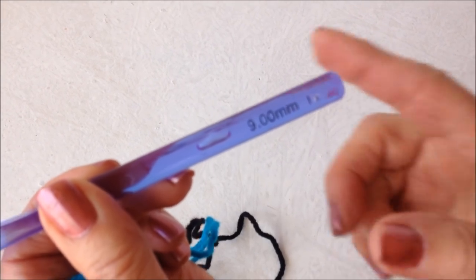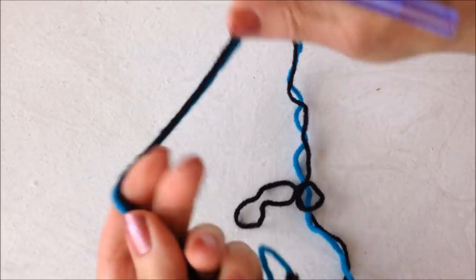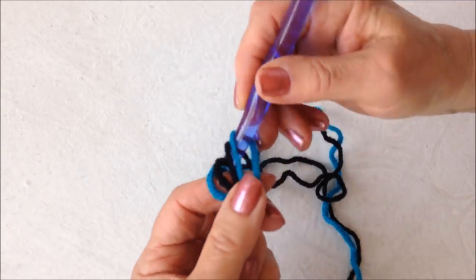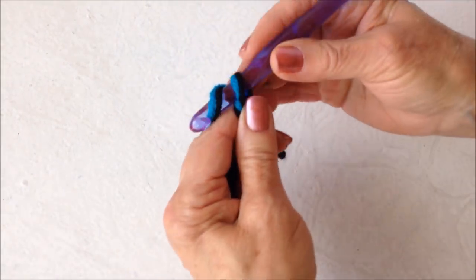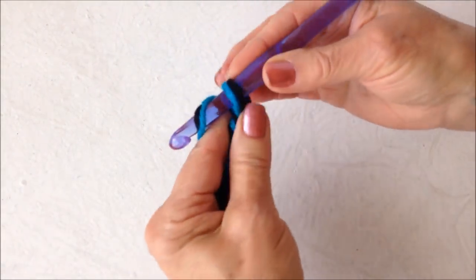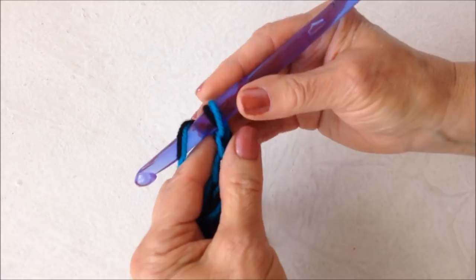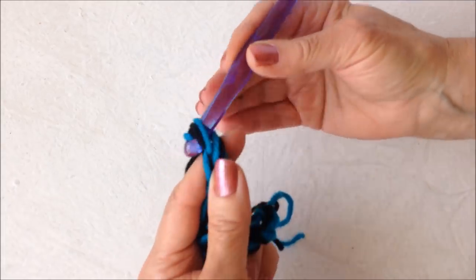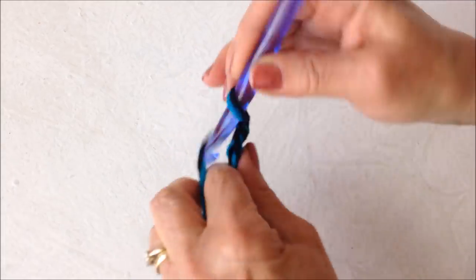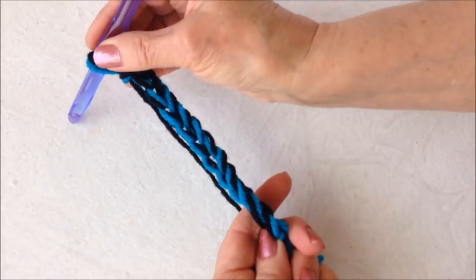I'm working with a 9mm crochet hook and 2 strands of Red Heart Super Savory yarn. Start with a slipknot, and you're going to chain a cord that's approximately 80 inches long. You may need longer than 80 inches, but for my foot size I needed 80 inches, and I wear a size 6 shoe.